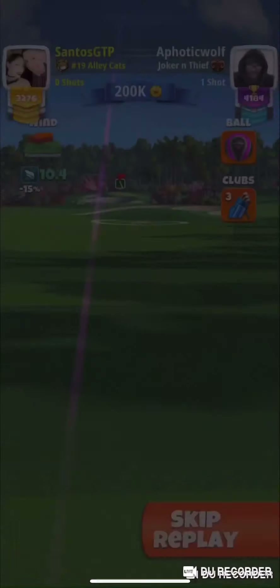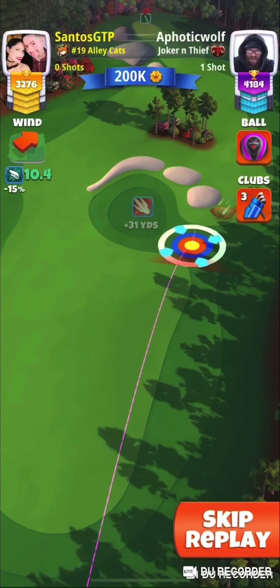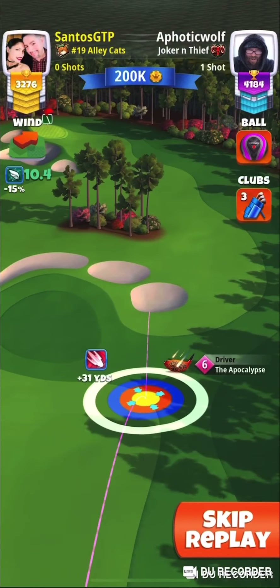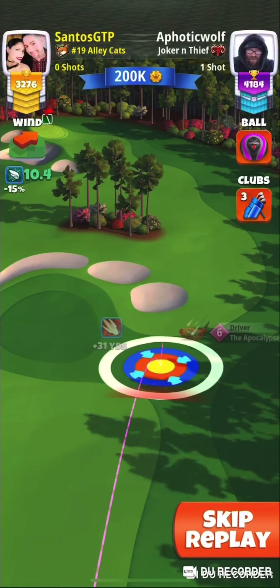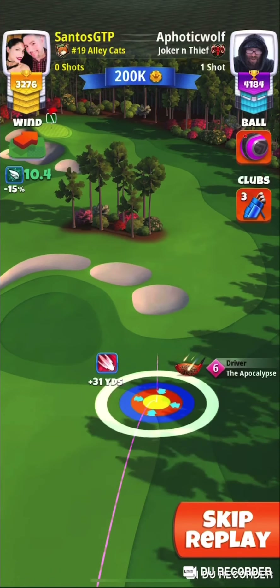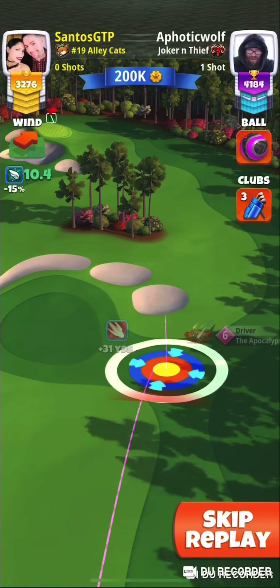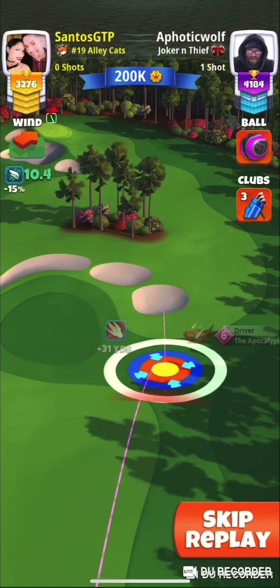Hey guys, this is Santos. I want to show you the Napal 6 power hook with a Berserker. I'm going to use full top spin and four left spin here. As you can see, the ball guide is in the middle of the bunker — right there in the middle of the bunker or the paw.